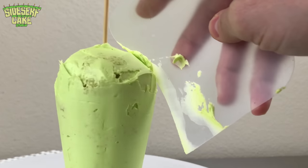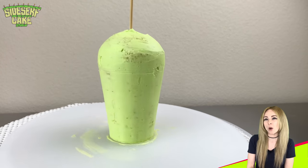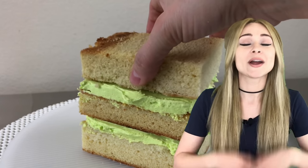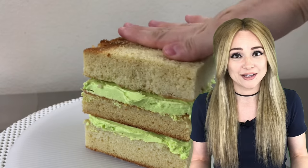The cake is covered, so now I place it in the fridge to firm up while I work on the final outside layer. But first I want to tell you a bit about this video sponsor, Squarespace. As a cake decorator I work with my hands a lot, so naturally technology scares me — and that's why I am grateful for Squarespace.